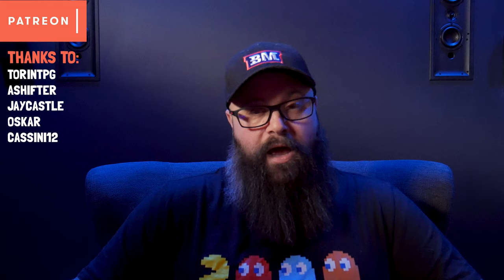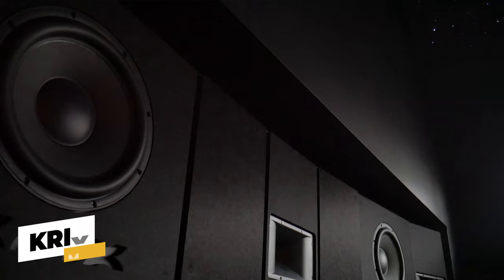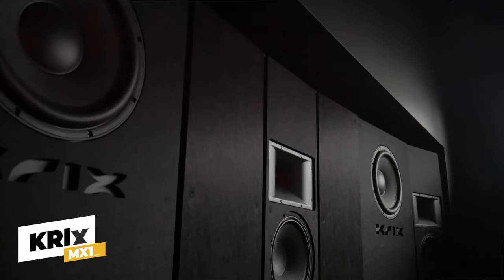Hey guys, Tony here. Welcome back to another video. This one's going to be about repurposing your setup instead of selling it when you decide to upgrade. I've been going through an upgrade process where I'm going to the Krix MX-10 wall of sound, as well as upgrading all of my in-ceiling and in-wall speakers, which left me with a bunch of speakers and a receiver that had no home. So I'm going to cover what I did with that gear — did I sell it or repurpose it?